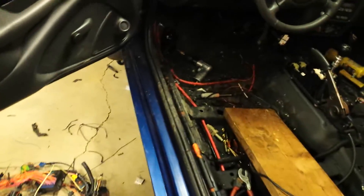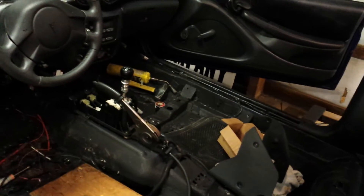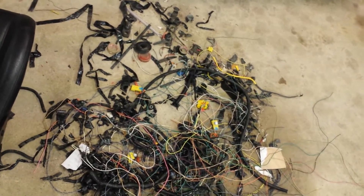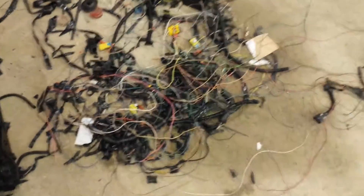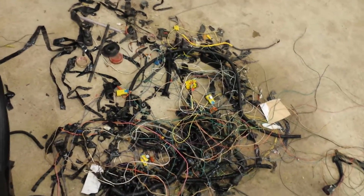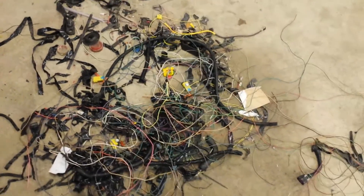I've still got a long way to go but so far I'm quite happy with where I'm at. It's coming along and hopefully it will be one of the few to run a standalone EMS and still have everything with factory original functionality. This right here is a pile of airbag and various sensor wiring I took out of the car. I'm not going to be using a factory ignition system, so that was eliminated as well — it's all going to be controlled with the MS-3 Pro.